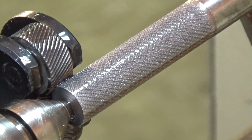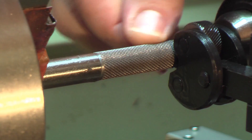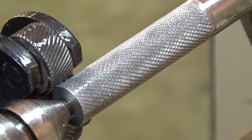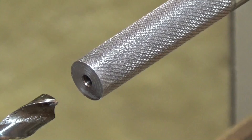Let's have a look. That looks like a good enough finish for what I need. Next part is to drill a hole through it. I'm going to drill a 5/16 hole in it, starting there at 460 RPM.